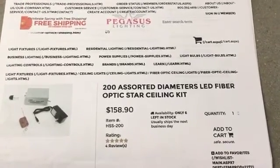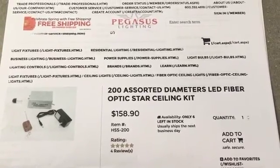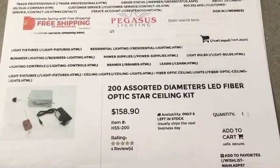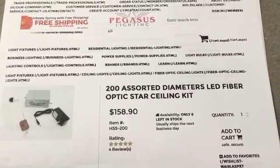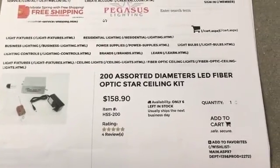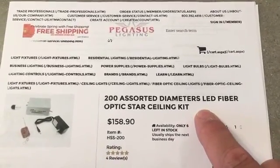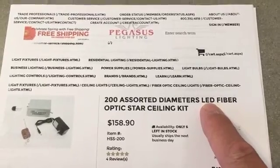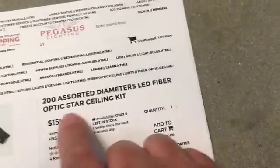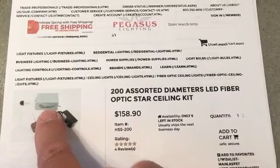Okay, so I never explained the fiber optic light that I used in our countertop for the bathroom, and I've had a lot of questions about it, so I wanted to go over it with you. I bought it from Pegasus Lighting on the internet — it's a 200-diameter assorted diameter fiber optic light, lit by a 5-watt LED rated to run for 50,000 hours.